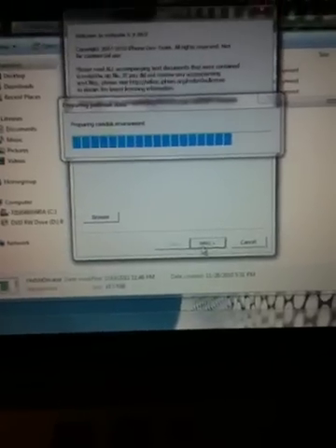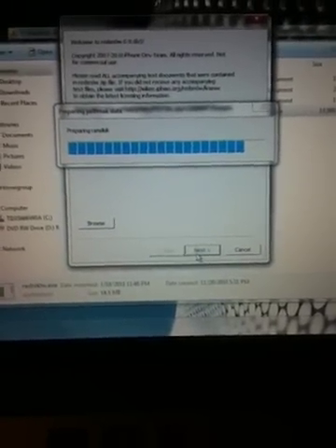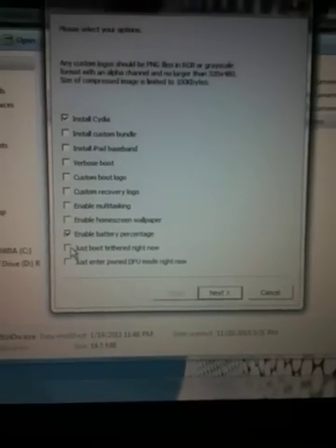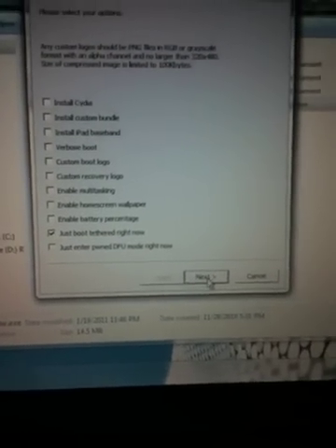Just a couple seconds here. Down here at the bottom it says 'just boot tethered right now.' That's what you'll click. Everything else will become unchecked. You go to Next, Follow Through, and it will go ahead and restart your phone.